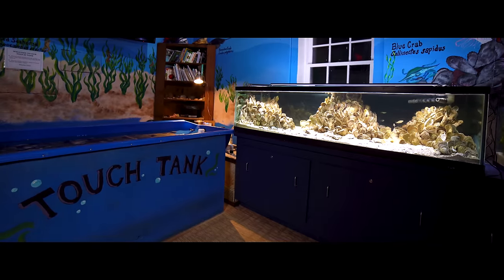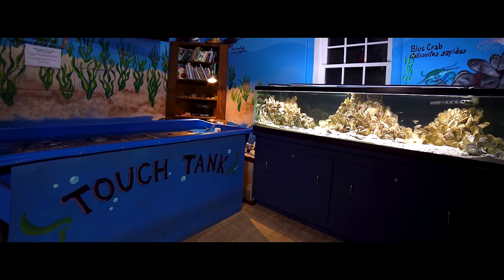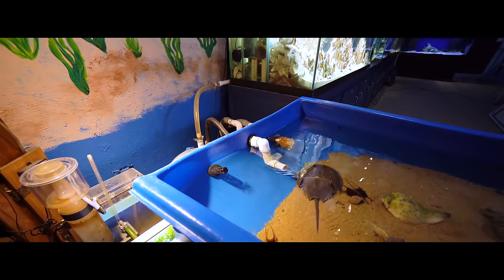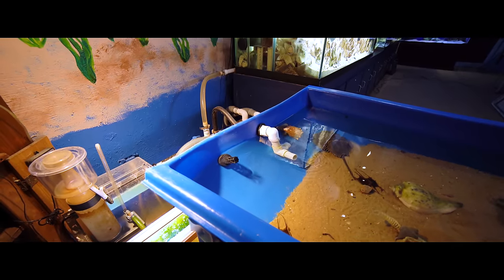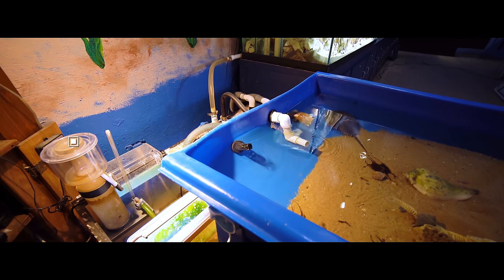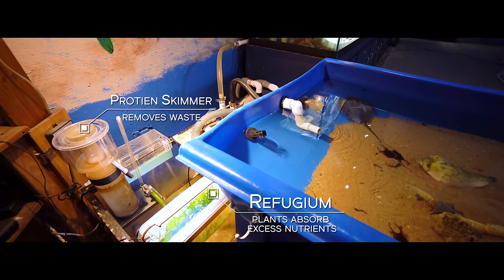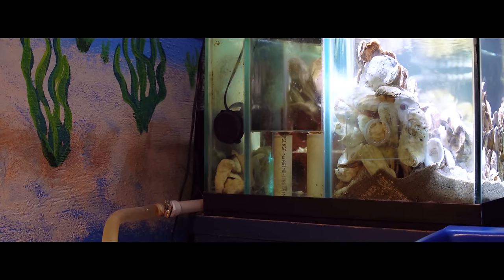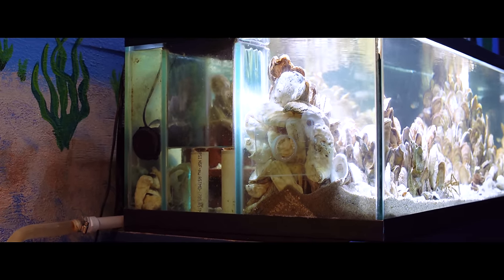The 120-gallon is plumbed together with about a 100-gallon touch tank. They both flow into a 75-gallon sump that I custom built out of a standard 75 tank. There is a skimmer on it, a little refugium, plenty of live rock, and a big pump that goes through a manifold that I can control to divert flow to each of the two tanks.